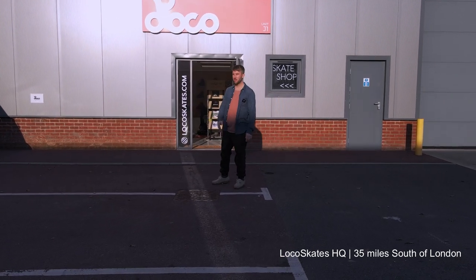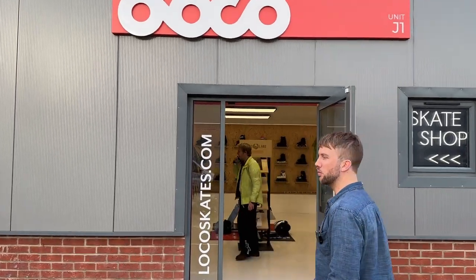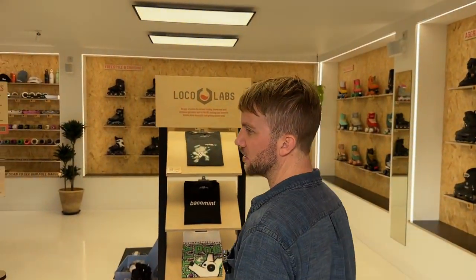Hey everyone, welcome to Loco Skates. We're going to do a behind-the-scenes shop tour today. We're going to show you the shop, the warehouse, the studio, and a little something on the side of the building that we've been working on for a bit — quite exciting.